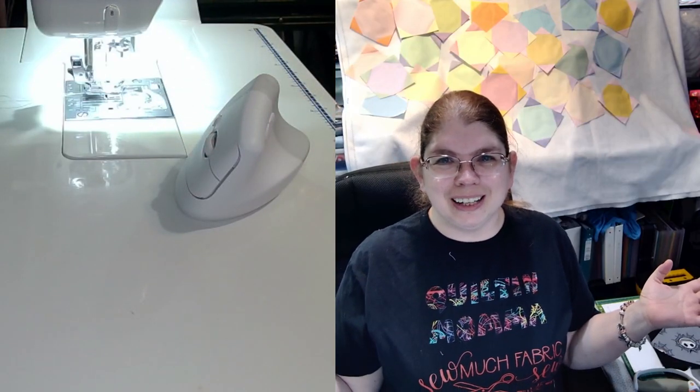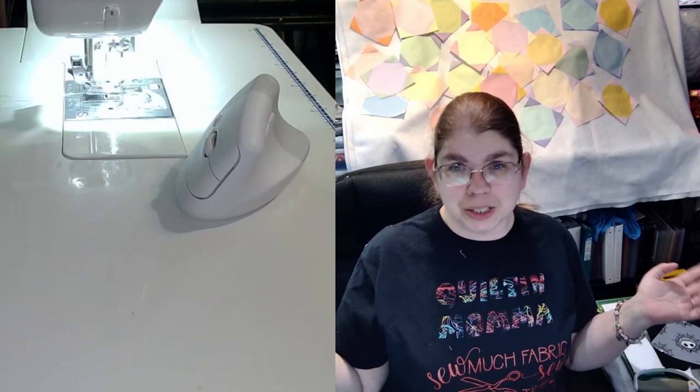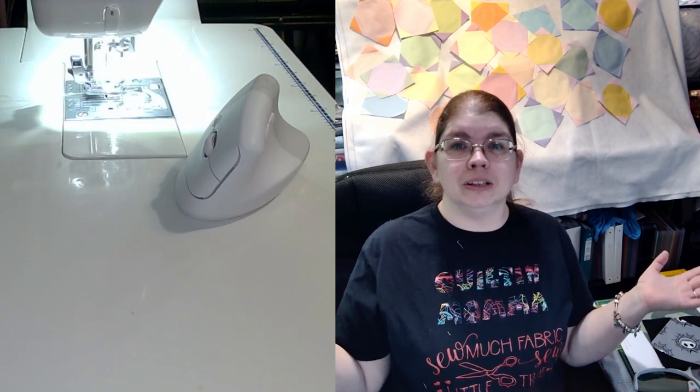Hey everybody! Danelle with Danelle Stitcher here. Week two of the tutorials of my blogs.